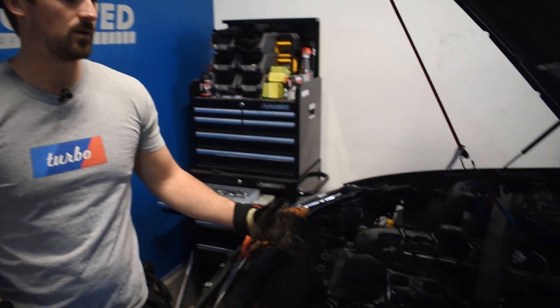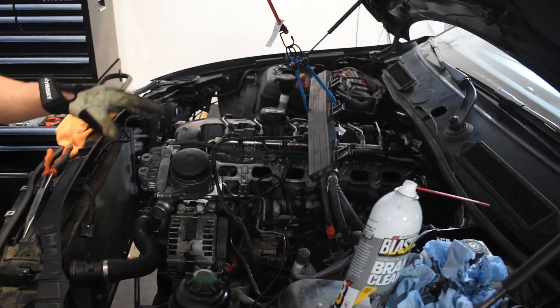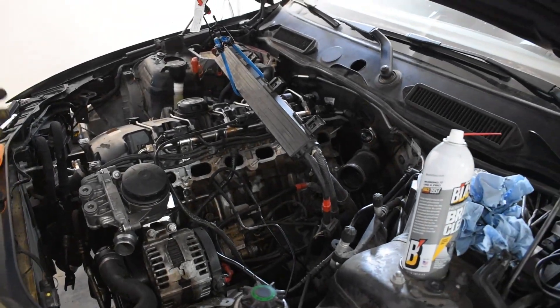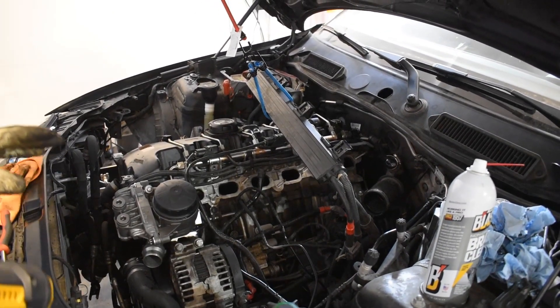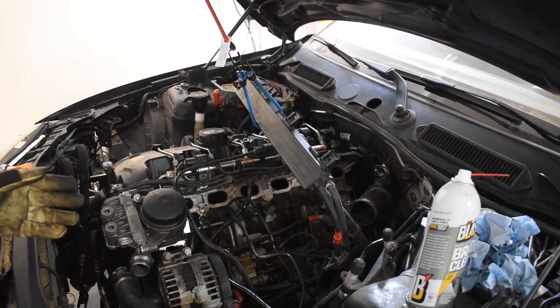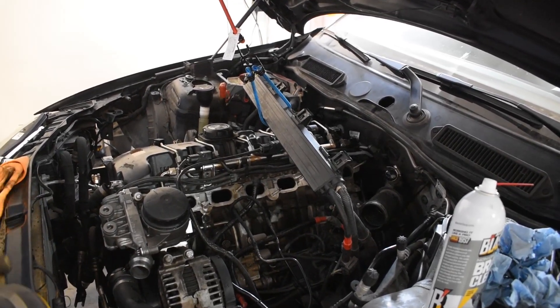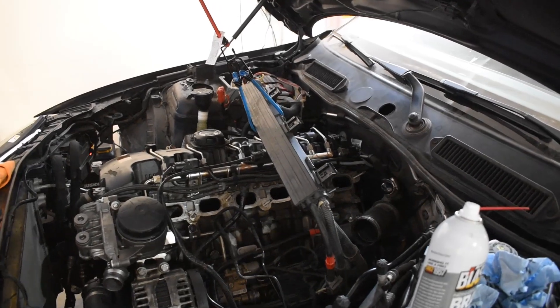The second step is getting to the actual intake ports so that you can see the valves. This process differs depending on what car you have, but ultimately you're going to have to remove the intake manifold. On an N54 it probably takes about an hour to get there unless you really know what you're doing. On some EcoBoost engines it's as easy as 15 minutes. It really just depends on your car.